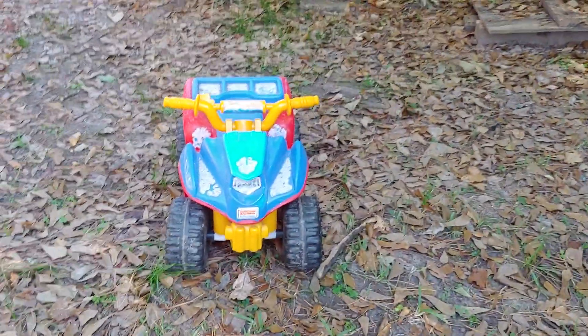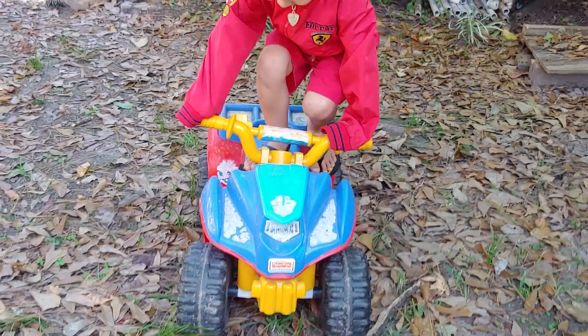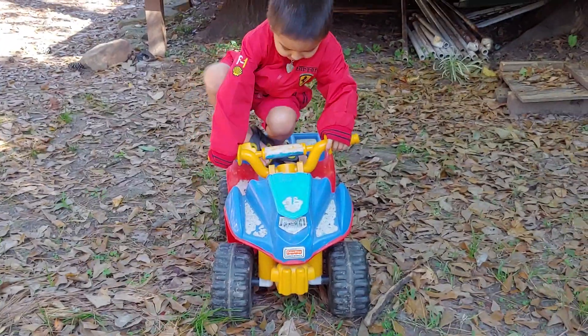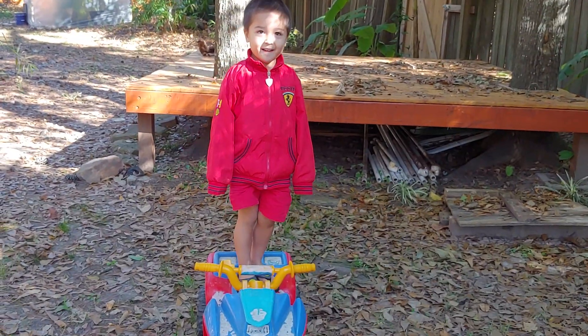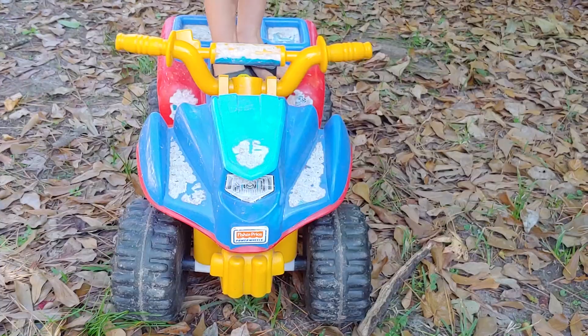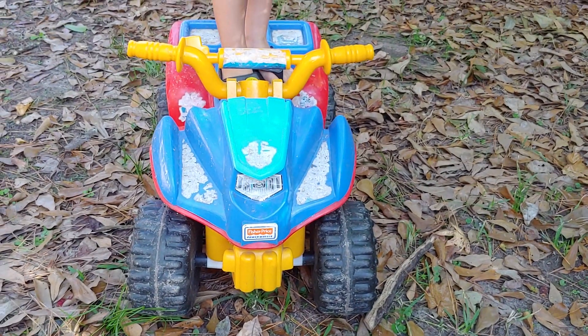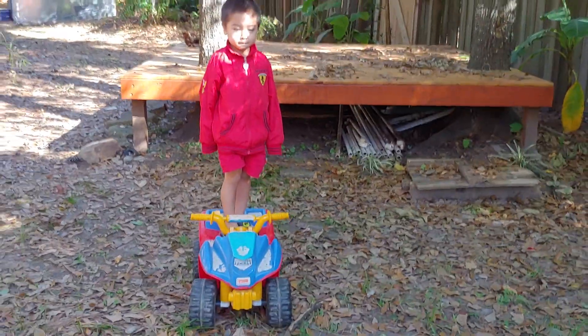Hi guys! Today we will be reviewing the Power Wheels Paw Patrol Lil Quad. Aria has had it since he was one year old and now he's four, so that's three years. The sticker is almost gone but it is still working perfectly. And Aria will show us how it works.